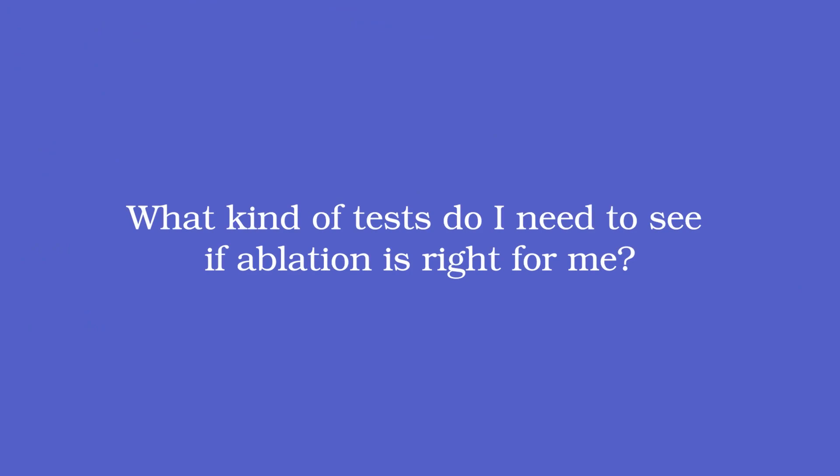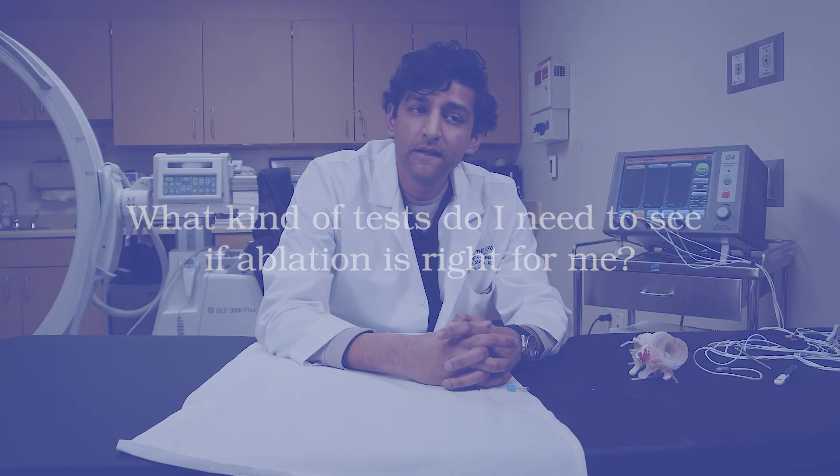What tests do you need to see if ablation is right for you? A simple x-ray of the painful part of the spine is enough. I typically order it with flexion and extension — bending forwards and backwards — so I can see if there's any slippage or shifting in your spine with movement. We want to make sure any slippage isn't severe enough to rule out ablation, though that's pretty rare. An MRI or CT scan can help your doctor assess other types of nerve compression causing arm or leg pain, and you'd get a more comprehensive opinion during consultation.